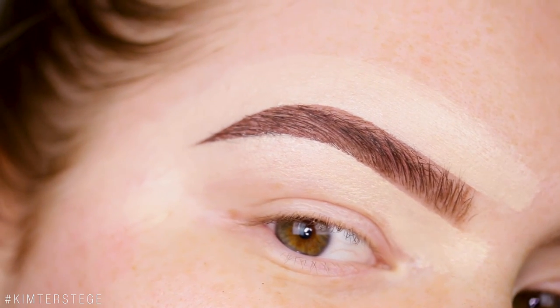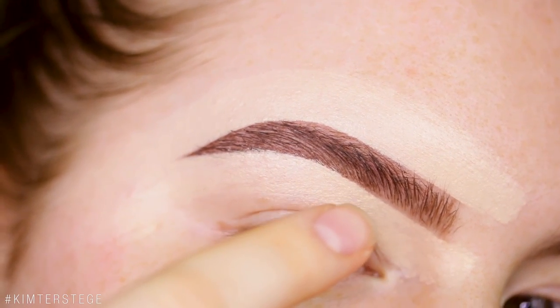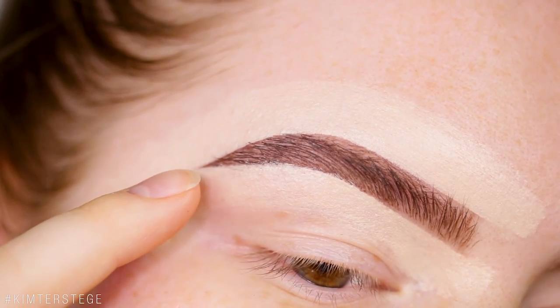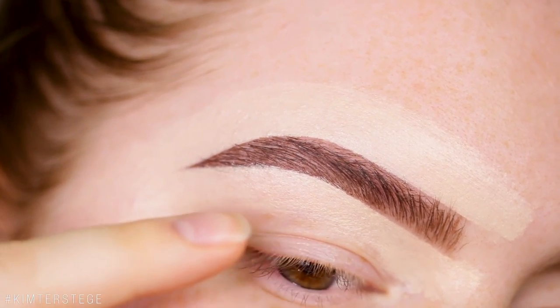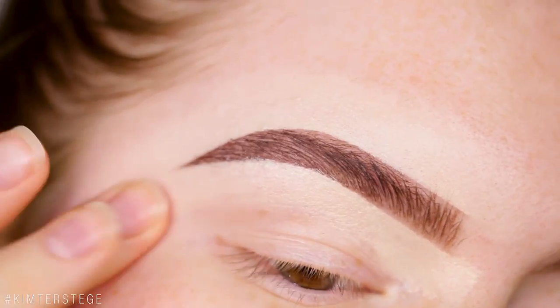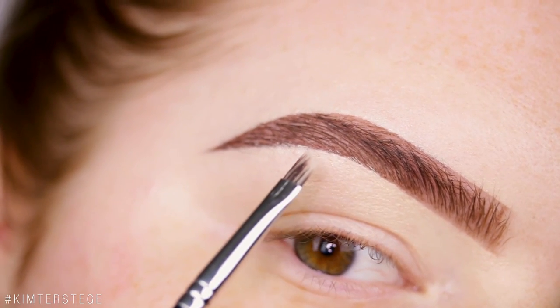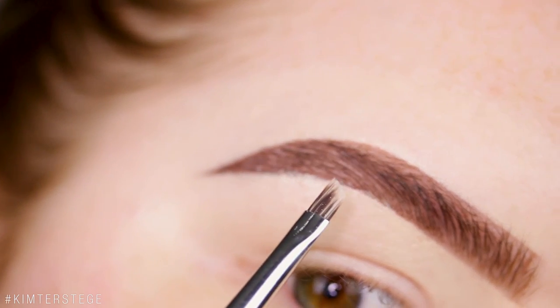I always mess up my lines a little bit with the concealer right there because I reshape my brow a little bit, so I'm going to go back in with product. But first I'm just going to blend out the concealer with my finger. It's up to you if you want to fill in that little mistake right there with the brow pencil.